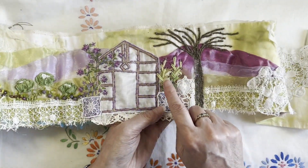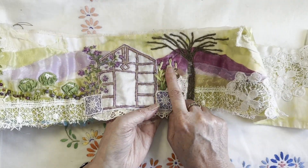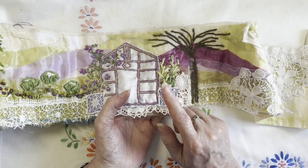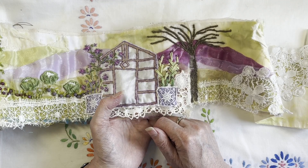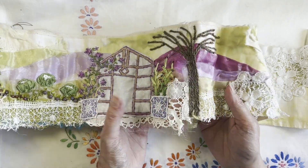I decided to leave this one as it was - I added beads onto the end because Create and Craft with Christine said it looked like one of the cacti, and I thought, yeah, do you know what, you're right! So I thought, well, leave that - it's different. Then I've got my tree.